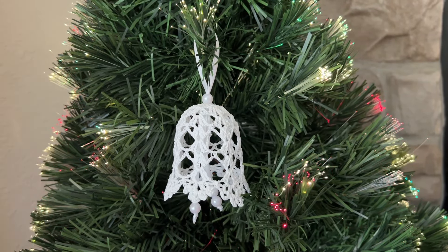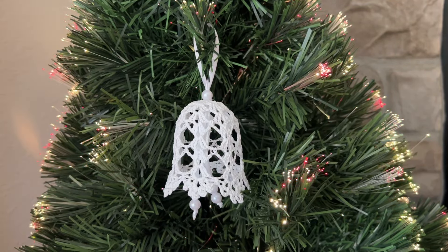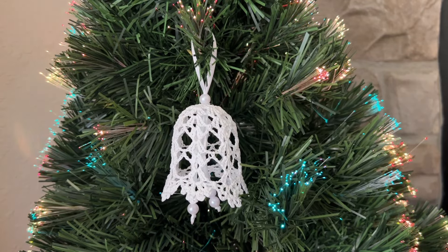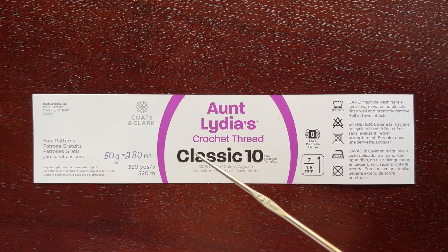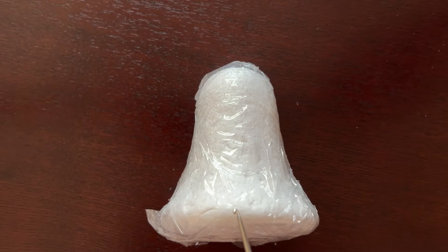Hello, welcome to my channel. In this video I will show how to crochet this small 3-inch Christmas bell. I made this bell to decorate a small wreath but decided to post a separate video for the bell in case someone needs it. I will be crocheting using cotton thread size 10 and my hook is 1.95 millimeter. It's very desirable, although not obligatory, to buy a styrofoam bell shape — mine is three and a half inches tall.